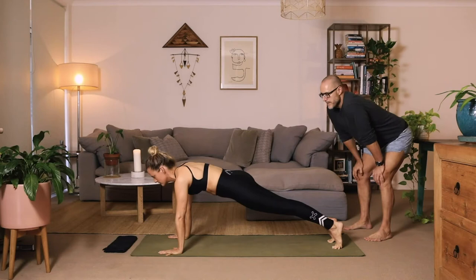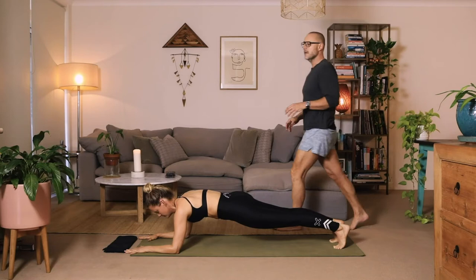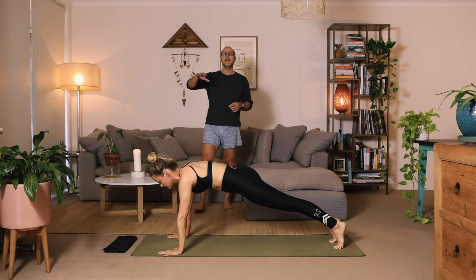Hold and breathe. Lower the left elbow first this time, the right elbow second — from the high to the low plank. A huge, straight, strong line of energy from the shoulders to the heels. Then the left hand down first, the right hand second, back to the high plank.